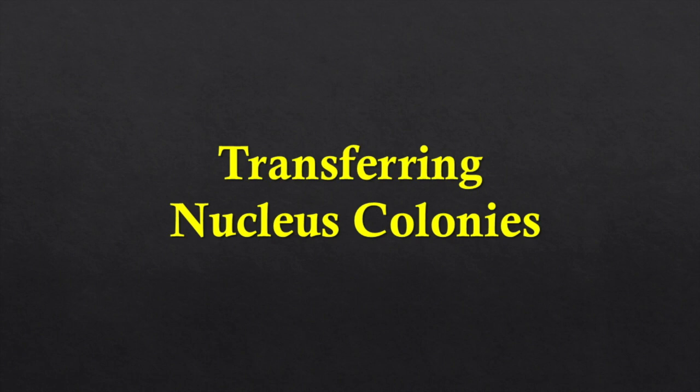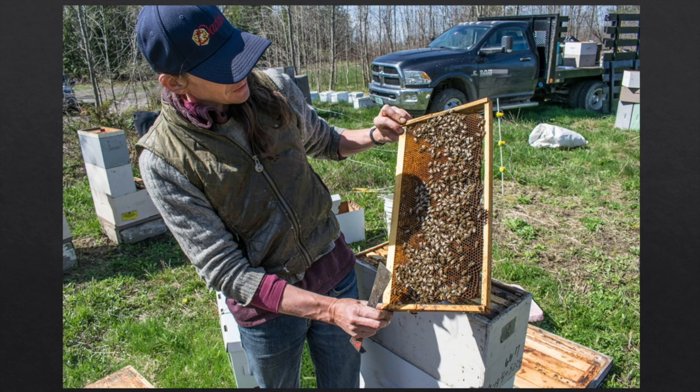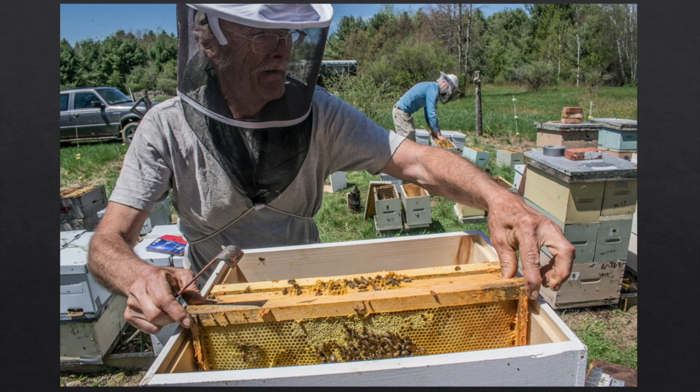Now we've got supers on the production colonies so that if the flow comes and we're busy, the colonies aren't going to swarm. We're also transferring our 400 nucleus colonies into shipping containers because we sell a lot of them — making up cardboard nuke boxes and checking for queens. The queen has to go in the shipping box; if you don't actively spot the queen there's a chance she didn't go in and you'll end up with a queenless nuke. We're also setting up 10-frame colonies in Langstroths, making new colonies.